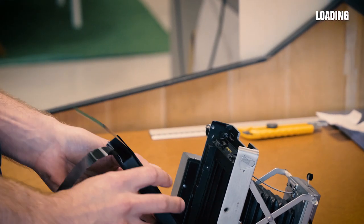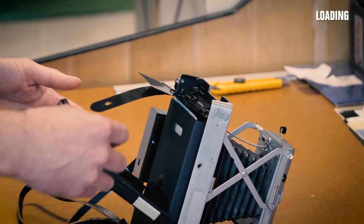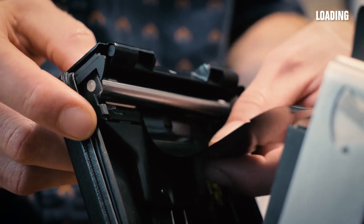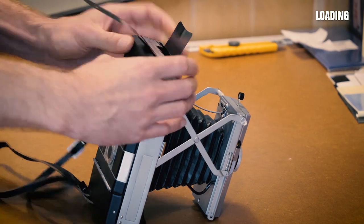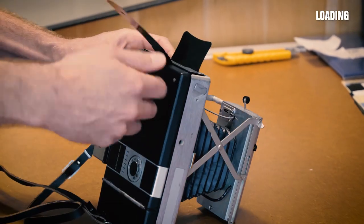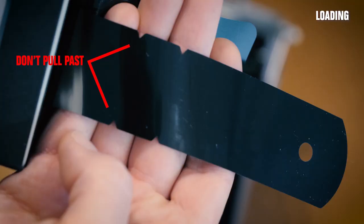Just put it snugly in the camera, close the back a bit, and you need to thread the processing tab through the rollers. Close it and the dark slide will fall into place. As long as you aren't pulled out too far beyond the second set of notches, you're good to go.